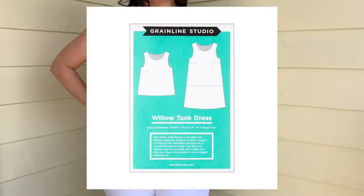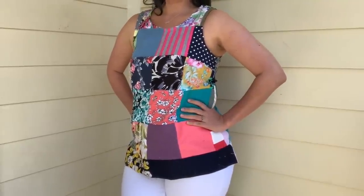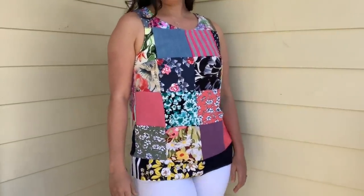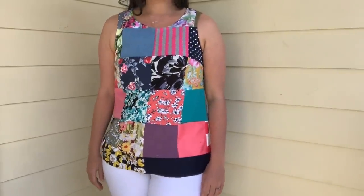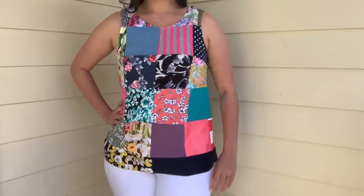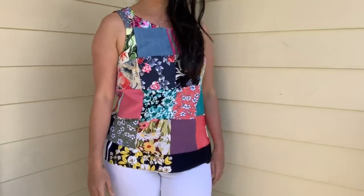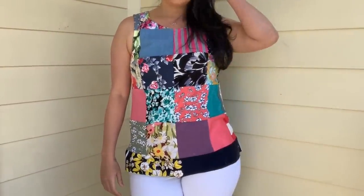The pattern is Grainline Studios' Willow Tank, which is such a great base for a design like this. It's a super simple design with just two pattern pieces, a front with darts and a back. I used red bias tape to finish the neckline and armscye, and decided to leave the hem raw. Speaking of the hem, I really wanted to incorporate the slice of the border print swatch, so I just added it to the bottom of the front. There wasn't enough of it for the back, so it's like a reverse high-low hem, which I think is super cool. Longer in the front and shorter in the back is so flattering.